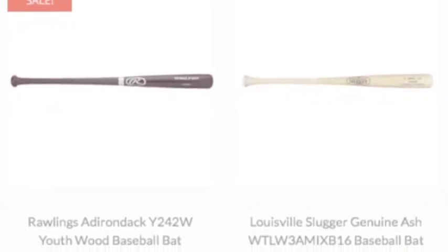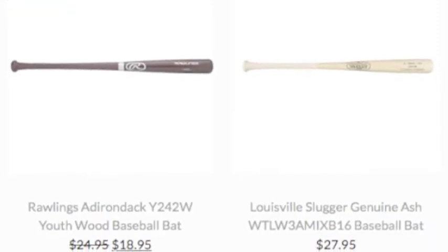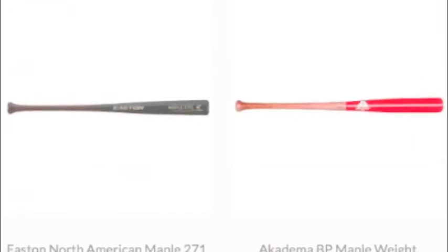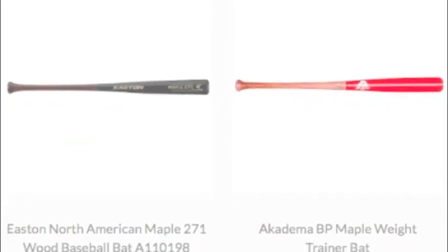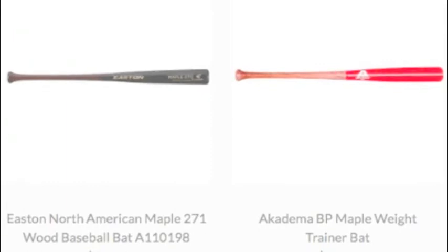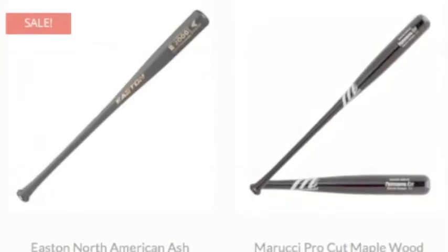Wooden baseball bats are the final stop before collegiate baseball. Most high school leagues have embraced the BBCOR rule. This style of metal bat acts more like a wood bat rather than metal. But many summer leagues at the high school level require the use of a wooden bat.